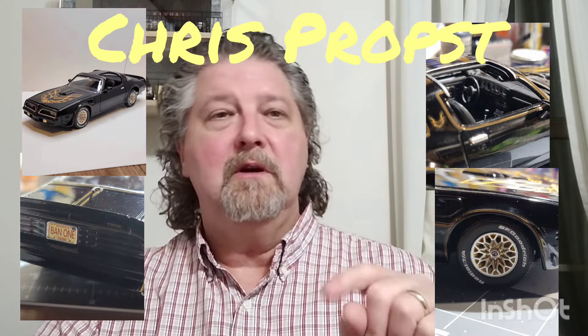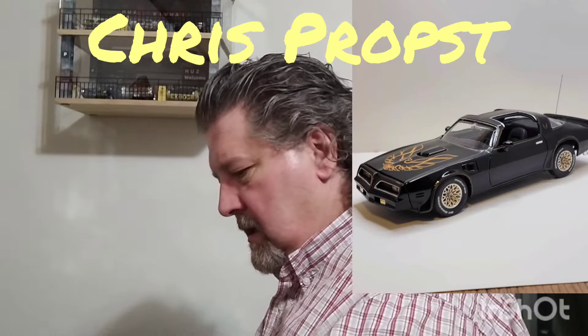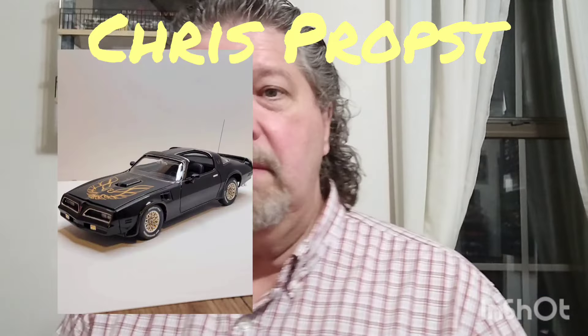Anyway, take a look at this build — it is spectacular. As soon as I saw this I had to get in touch with Chris and said I need to use this on my channel. He's a subscriber and also a member of Model Car Mafia, established 2018. I made that up, but I might as well use it — Model Car Mafia, established 2018.